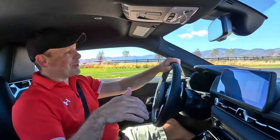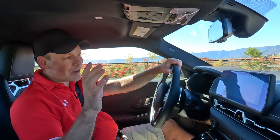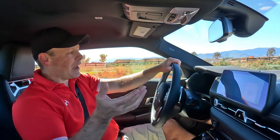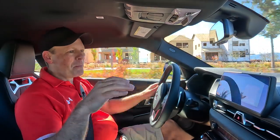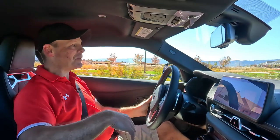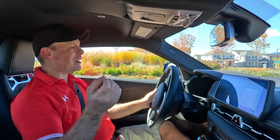One thing I hate about this car is the start-stop feature. When you come to a stop, it cuts off the engine to save gas — I get it, other cars have that, fine. But I would like to turn it off and have it remain off. What happens is you turn it off, then you stop the car, get out, and every time you get back in you have to turn it off again. It drives me nuts.